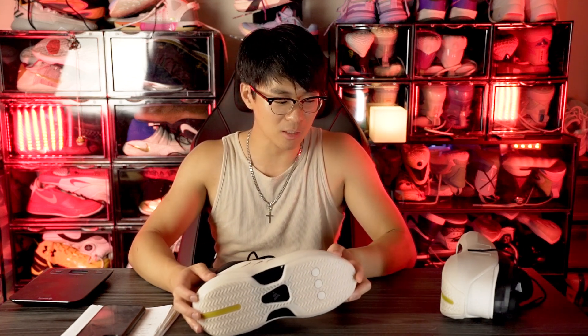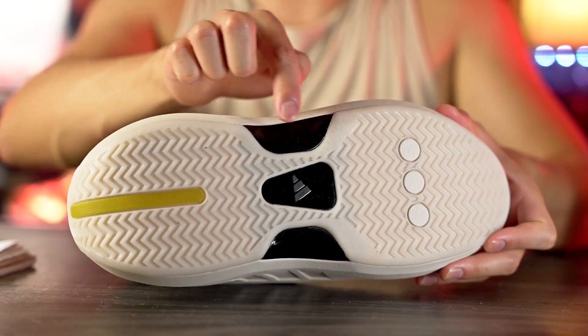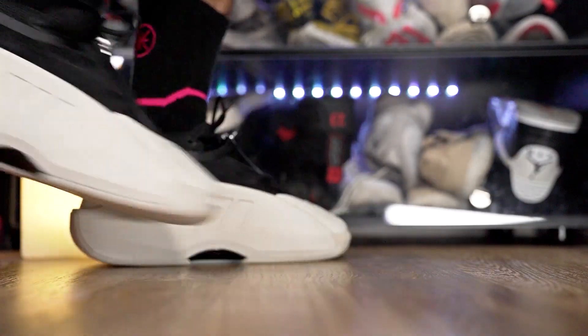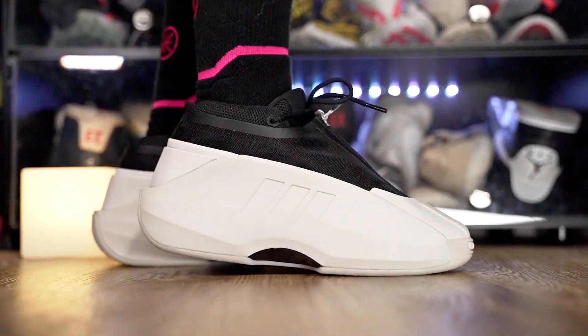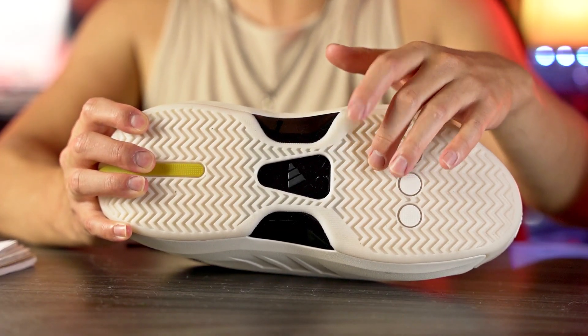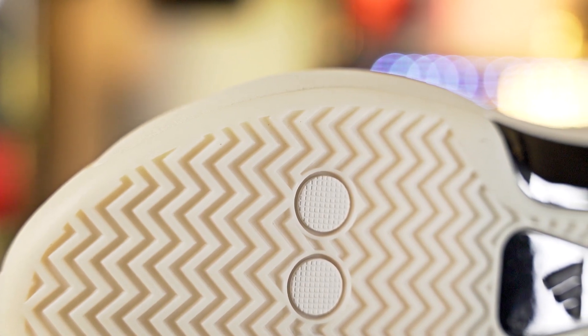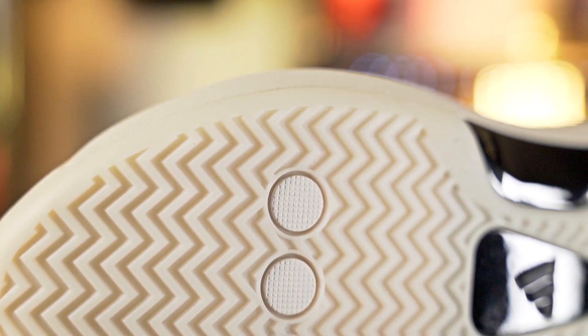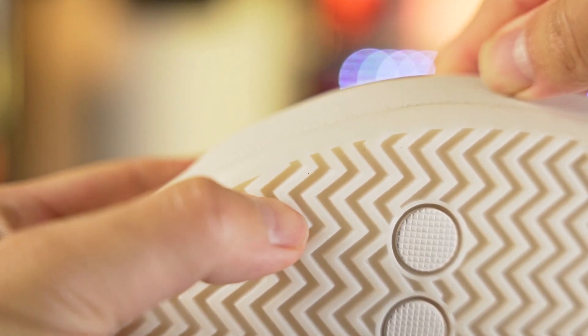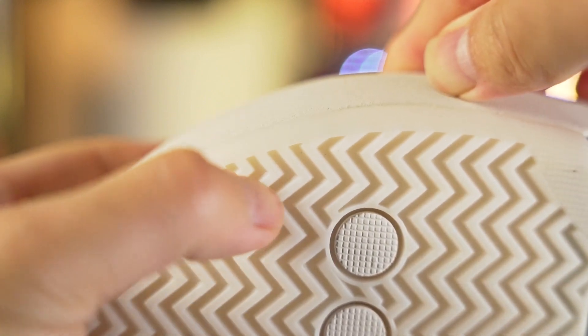The outsole looks semi-translucent — you can see the black plastic through the rubber. As for durability, there's a little bit of space between the grooves so hopefully it doesn't trap too much dust. The rubber is super hard, the grooves are thick and deep, so durability should be really good. If you're playing on an outdoor court, you should be fine in the Crazy Infinity.